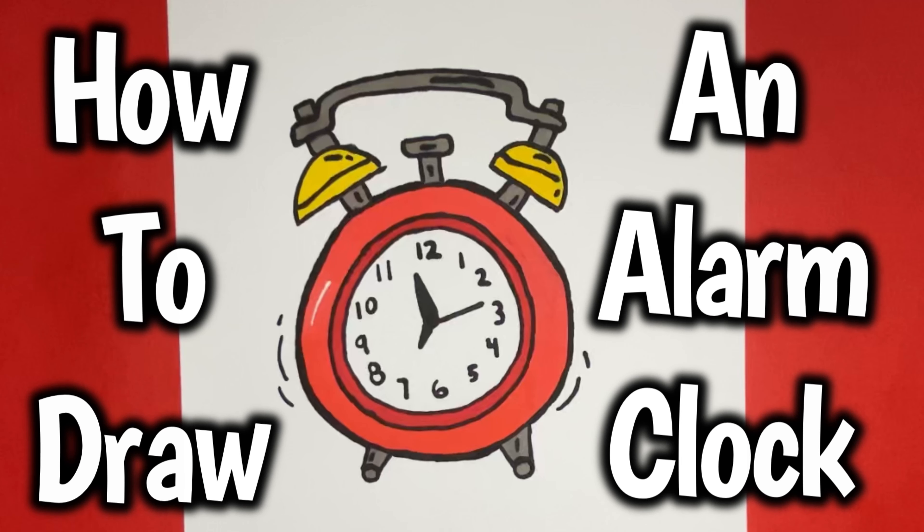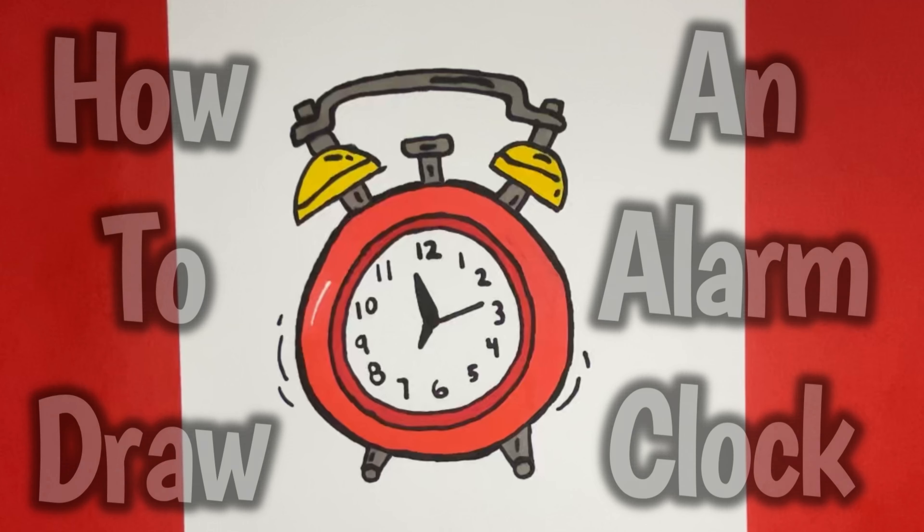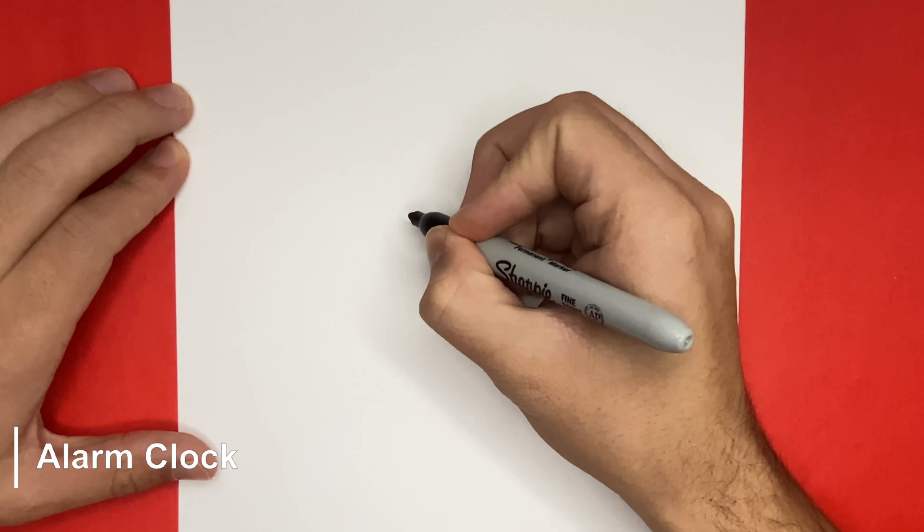How to Draw an Alarm Clock. Hey Learn How to Draw Hub crew, I hope you're all doing well today.